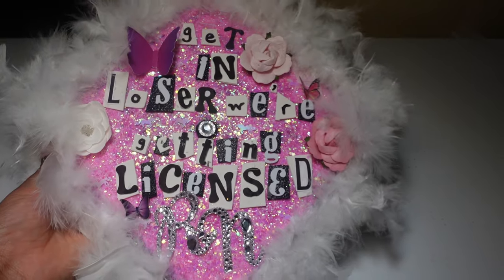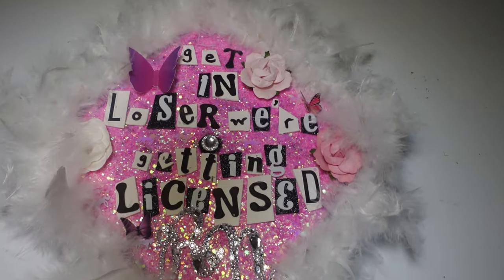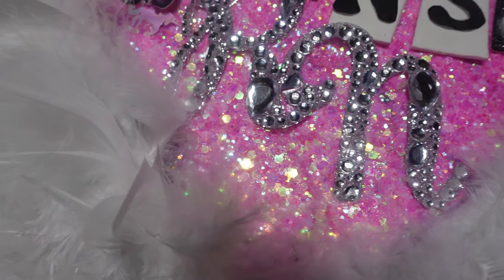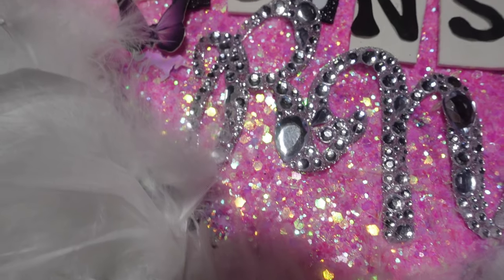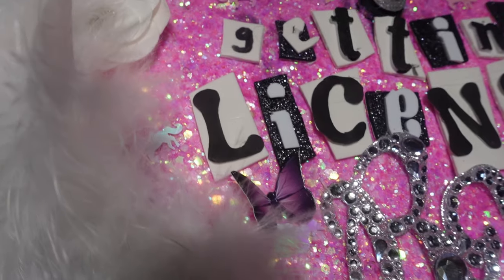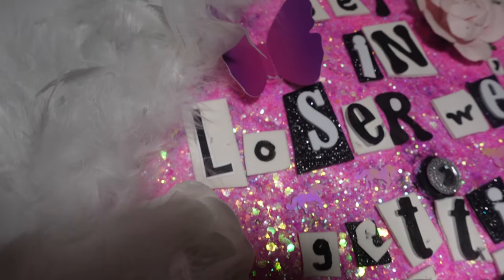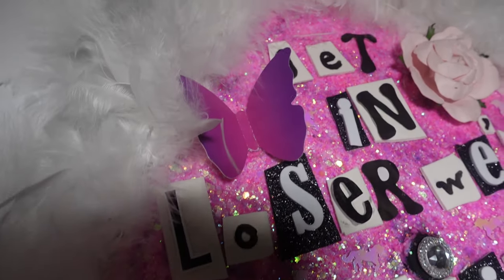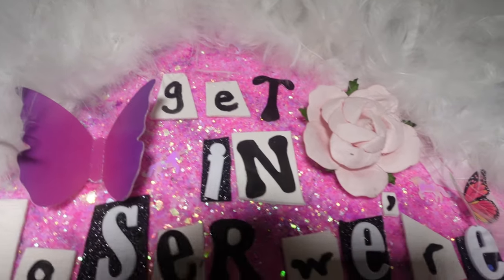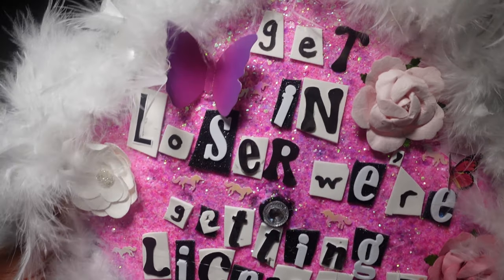And voilà — this is the finished look. I'm so proud of myself, I can't believe I did this, and if I could do it you could definitely do it too. I can't believe I'm graduating — finally I'm going to be an RN! I had to go crazy with the cap. Thank you guys for watching. If you liked this video, don't forget to like, comment, and subscribe. I love you guys so much and I will see you guys in my next video, which will be next week. Thank you, bye!